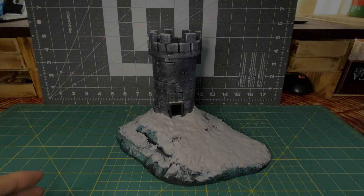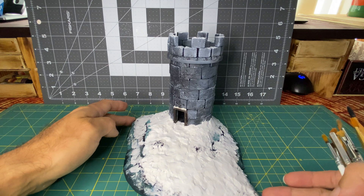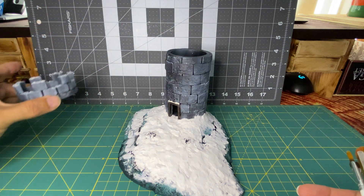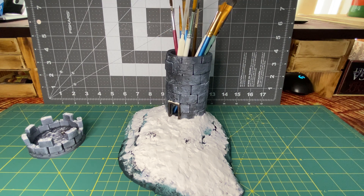This is the final result. I know this video was long and had a ton of steps, and it felt every bit as chaotic when I was actually making this, but ultimately it's very simple: build the tower, build the ground, build the top of the tower, paint everything, and then add snow. I'm looking forward to my next snowy terrain now that I have a better grasp on how to use these pastes.